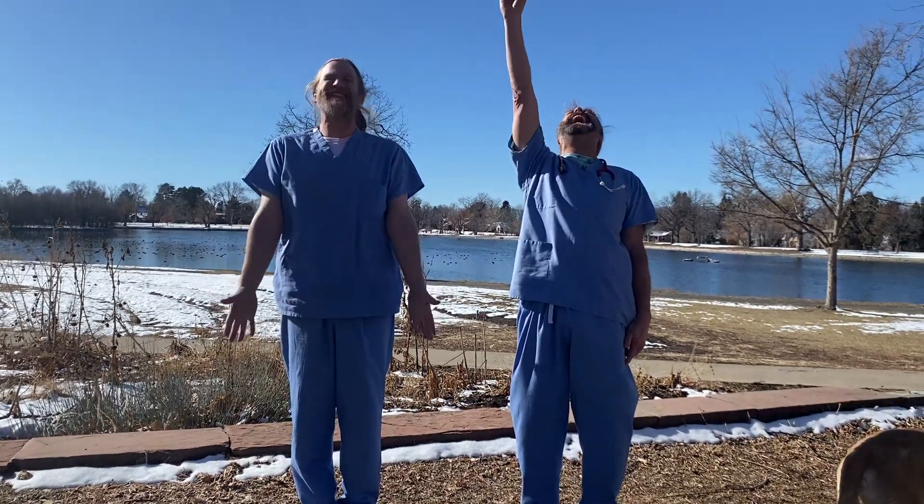Okay guys, this is Dr. McLaugh. Coach Mikeman signing off. Ha, ha, ha, ha, ha, ha, ha!